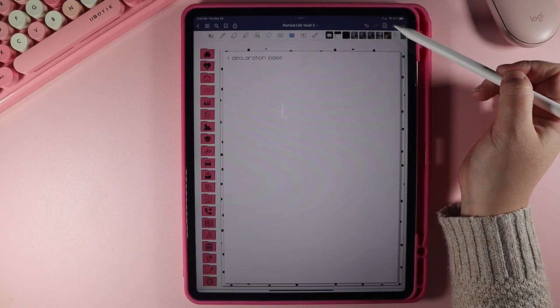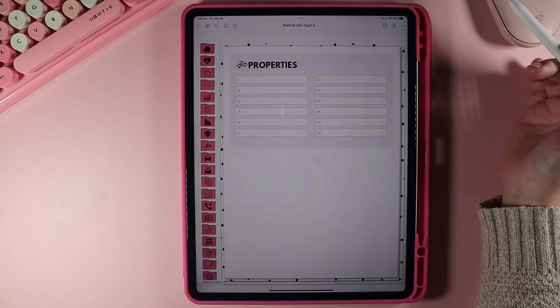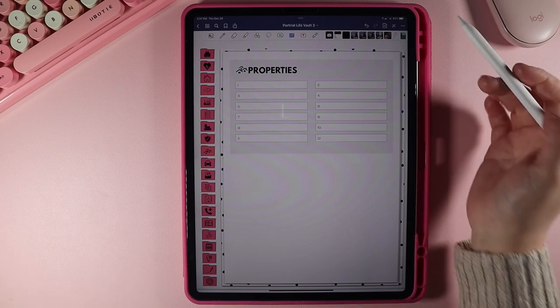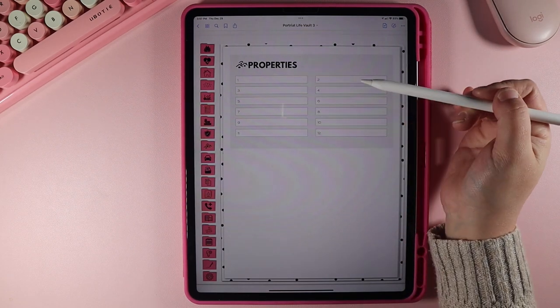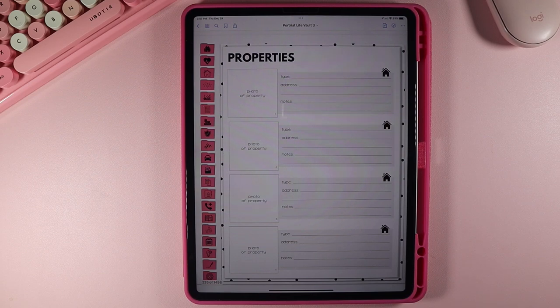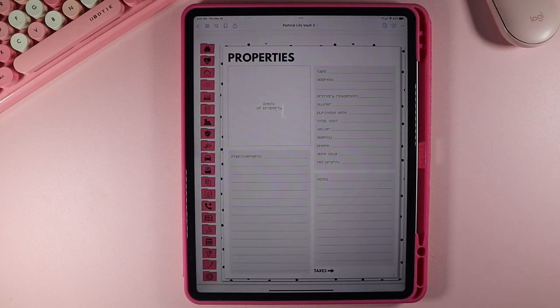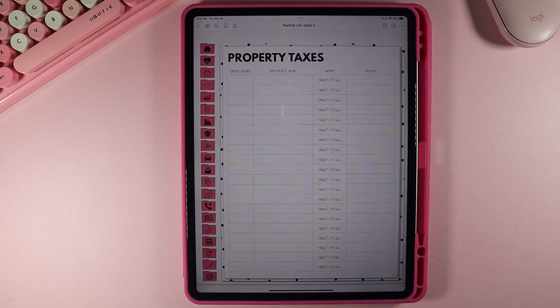Now let's move on to properties. Not everybody has more than one property — you may not own any. You could put a property you rent, properties you own, rentals, or land. This is really universal. Let's say you have property number one — you put the address or what you call the property, tap on that, and it takes you to a quick view with a photo, the type of property, address, and information. If you click on the house icon, it takes you to that specific property's details, with a number correlating to property number one, a place for a photo, improvements, notes, and property taxes.